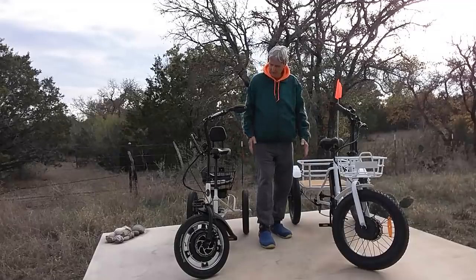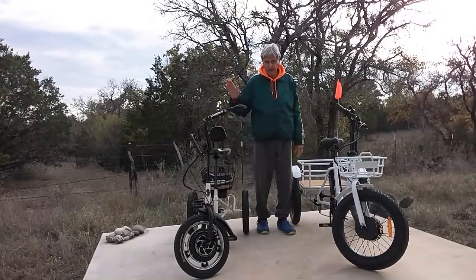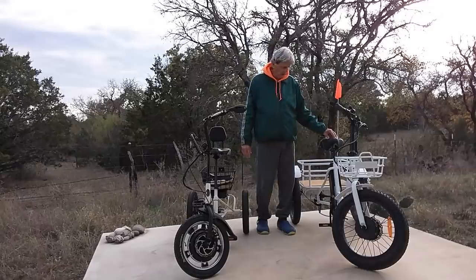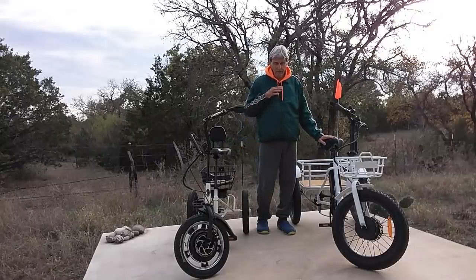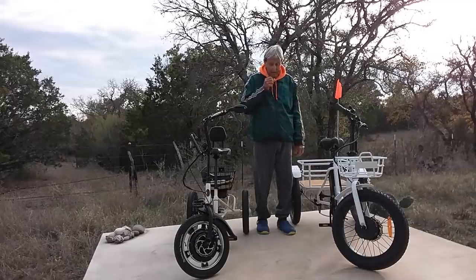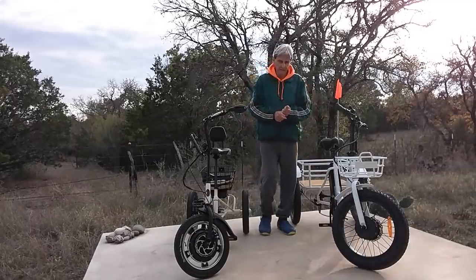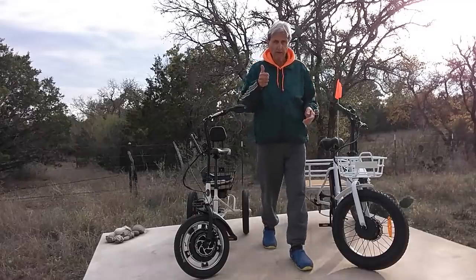They're both designed for simplicity, personified. Good service, I'm sure. This one is slightly more complicated in my opinion, because I'm 74 — and two things are complicated. But it's good. They both have their pluses and minuses. Enjoy your day, enjoy your life. Adios, amigos.